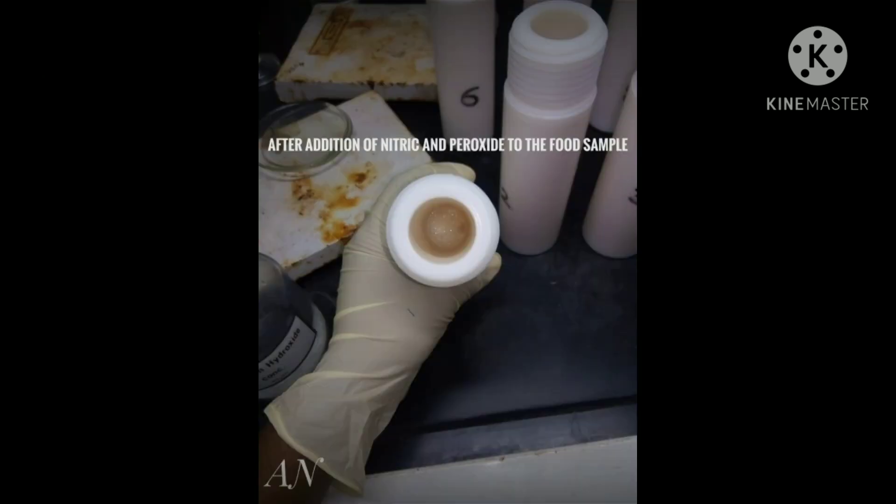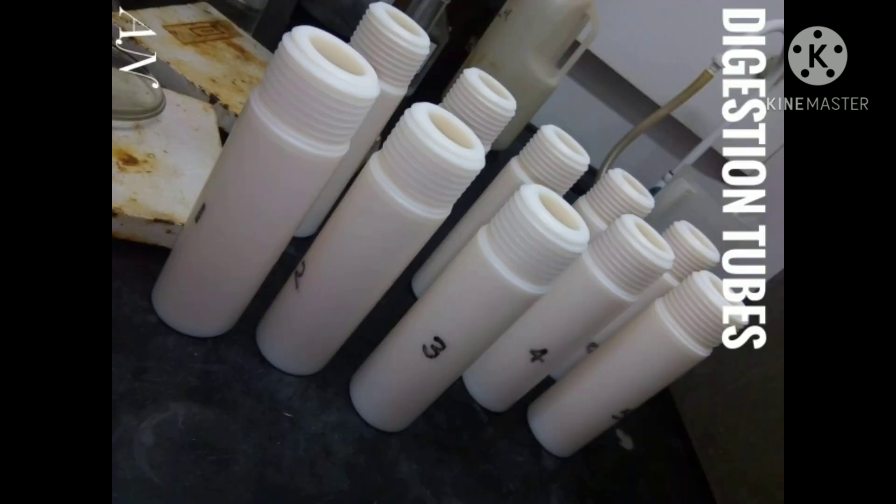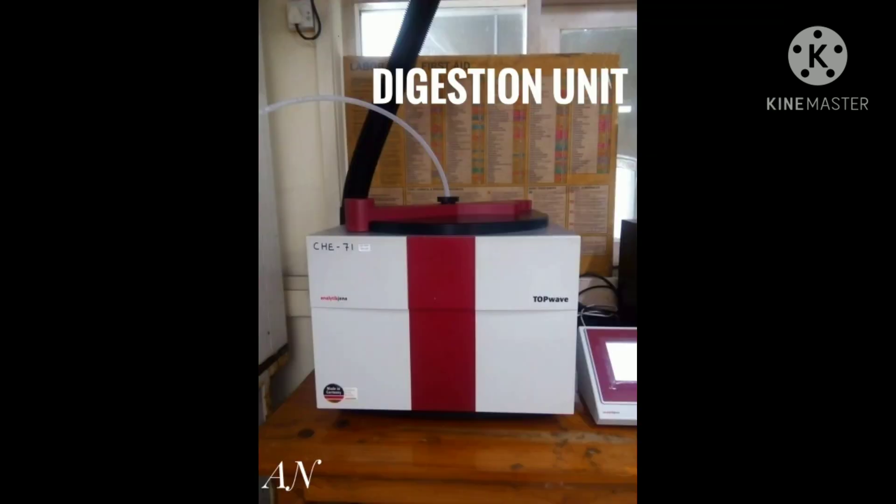The first step is one gram of food sample was weighed and transferred to the digestion tube. Second, eight milliliters of concentrated nitric acid and two milliliters of high-purity peroxide were added to the tubes under the fume hood. Third, the tubes were closed tightly and allowed to sit for 24 hours. After that, the tubes were opened to release pressure, then closed again very tightly before placing in the digestion unit.